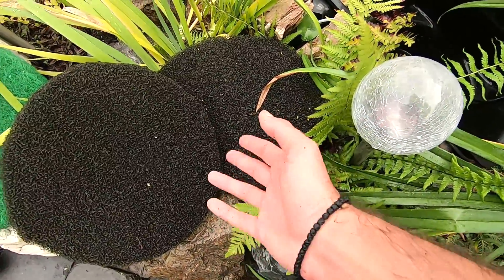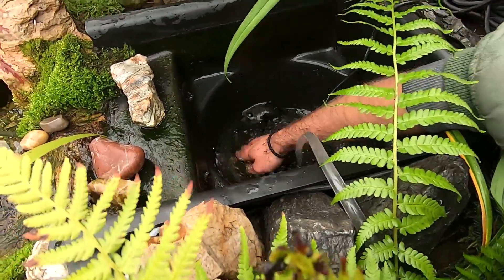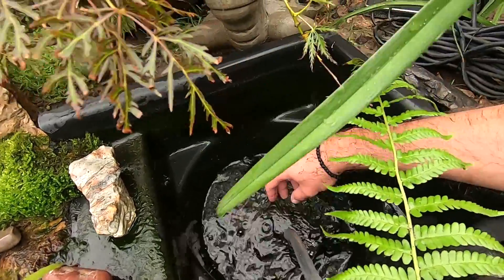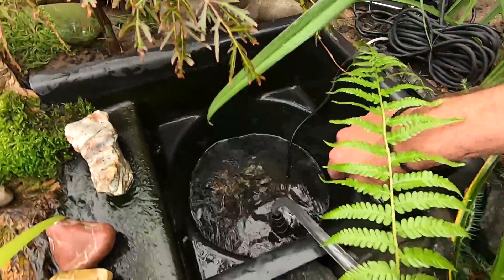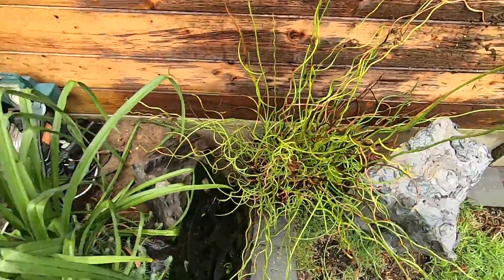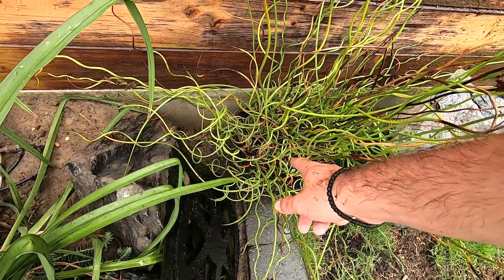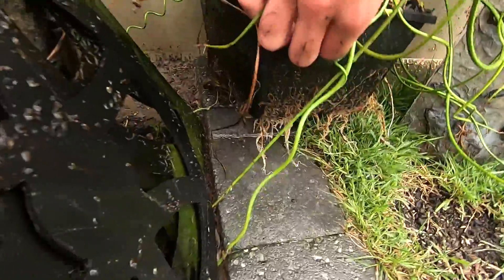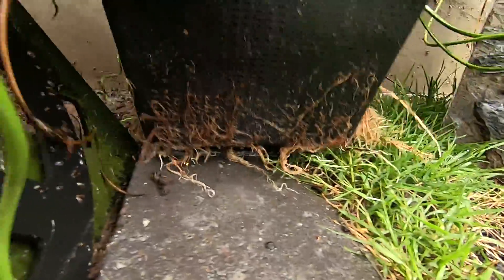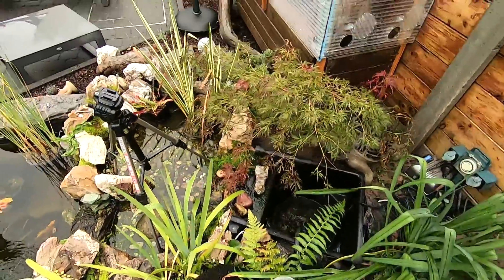One mat should suffice — I'll keep the other one just in case this one gets worn out or something like that. My corkscrew rush I will have to divide next season because it's way too big and all of the roots are starting to grow way too hard, so I'll need to get some out.